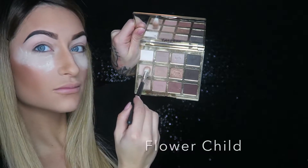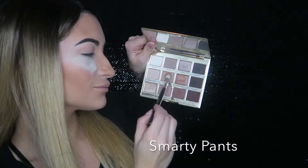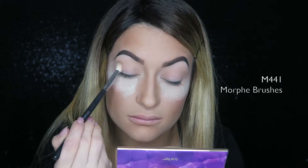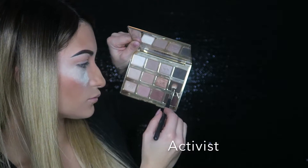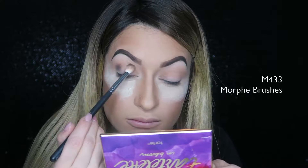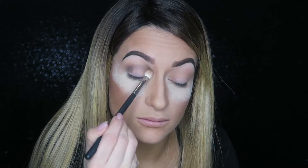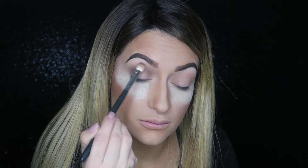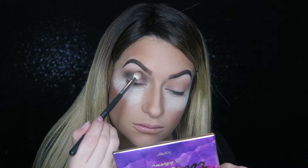Next I'm going into Flower Child and buffing that into my crease — this makes everything easier to blend out later. Then I go into Smarty Pants, which is a little darker, to start deepening my crease, working my way darker and darker. Next is Activist, which is way darker, and I start smoking that into my crease. This takes more blending than the lighter colors, so I spend extra time doing windshield wiper motions back and forth, blending out as much as possible.